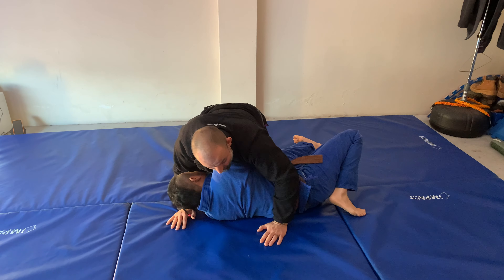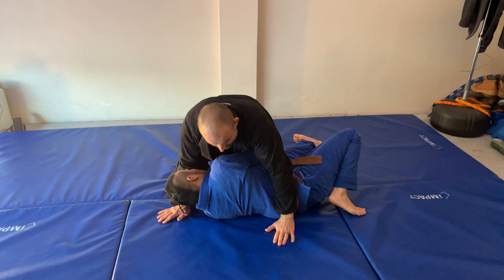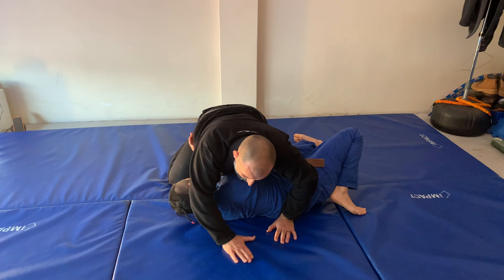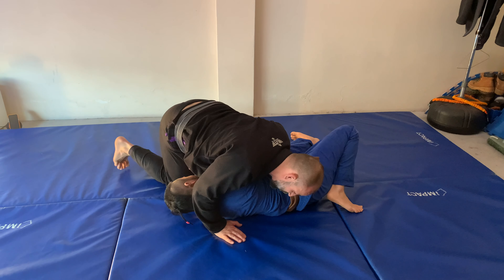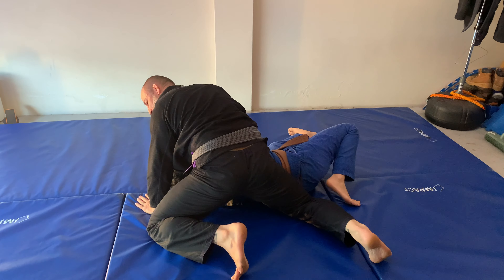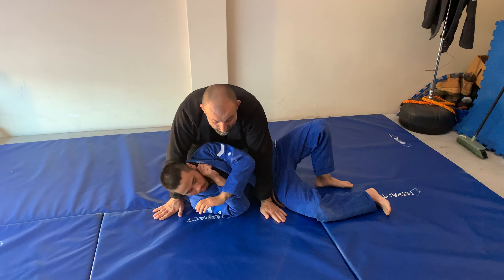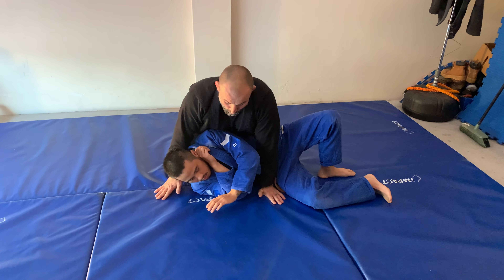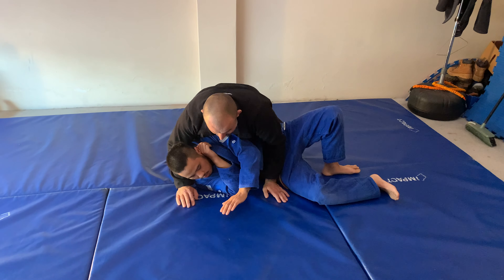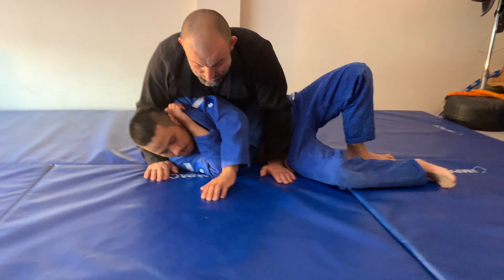One way to end up here is from a takedown, which we'll see in the future. Another way: maybe Jamil's turned on me, his shoulder is off the mat, and he's looking to go back to guard. I keep here — it would be detrimental for me to try and push his shoulder down. I keep my base, keep my chest over his shoulder, move around, and make sure I keep the weight down on his shoulder so I can remain back to the position I want.